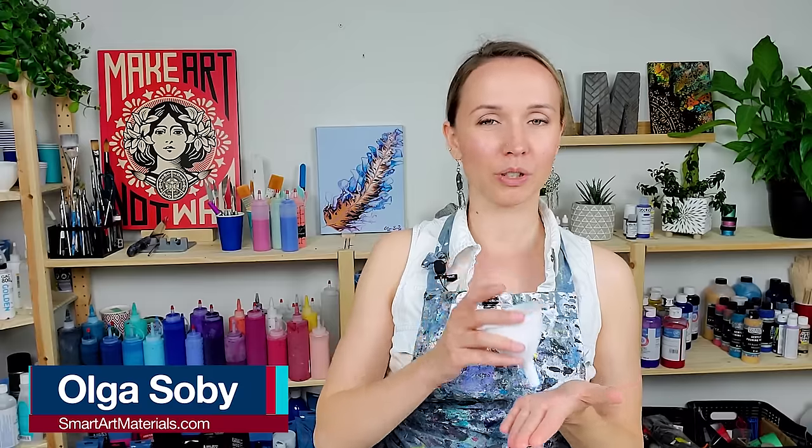Hello my creative friends! Olga Sobi here. Today I'm gonna do a funnel ripple pour effect. And in the past few months I have been using funnels a lot for different acrylic pouring techniques. And this is just so amazing — something so ordinary can be so versatile in terms of different acrylic pouring techniques and effects.